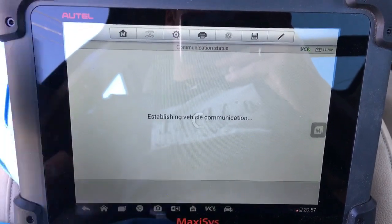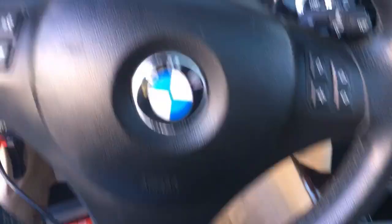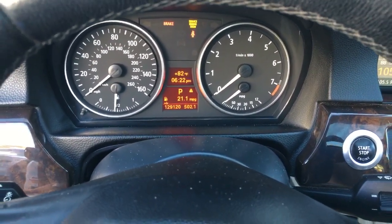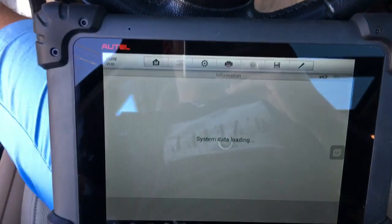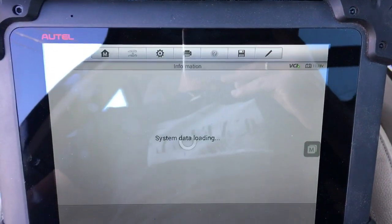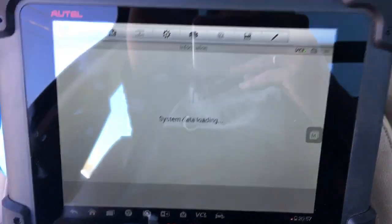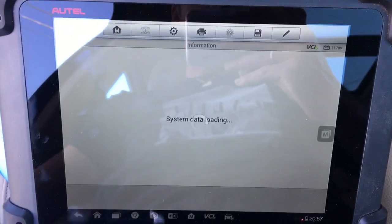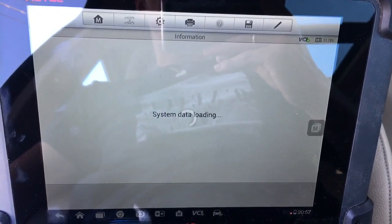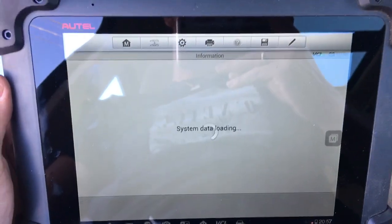Here's the N52 engine detected. Ignition is on, the car is not running. You can check the battery voltage as well — 11.8 volts, still pretty good considering the ignition has been on for the last 30 minutes. It's loading all the data now.